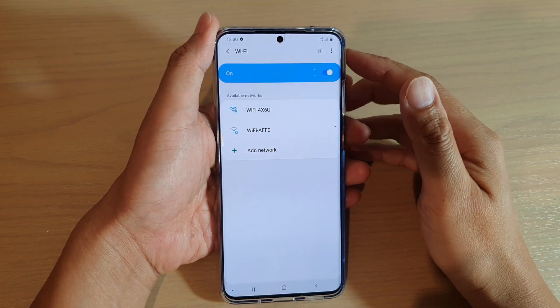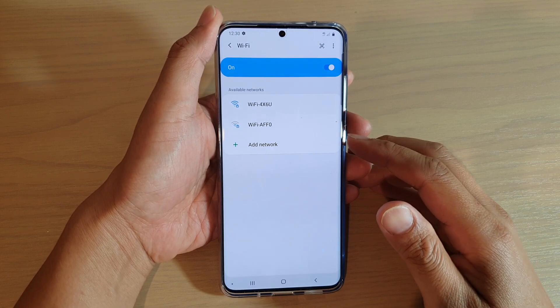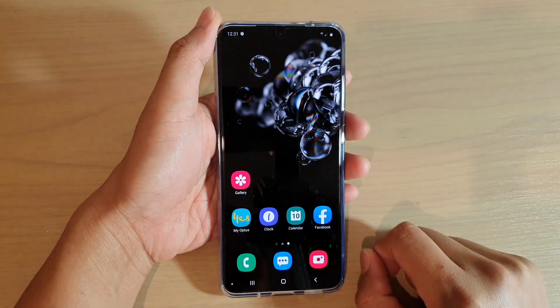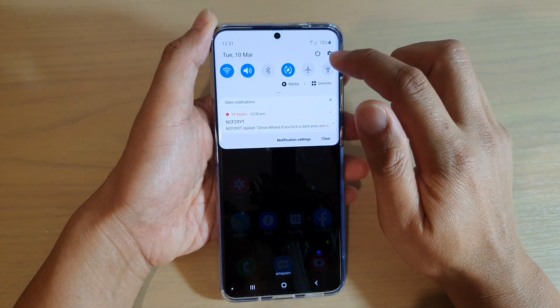How to connect to your Wi-Fi network on your Samsung Galaxy S20, S20 Plus, or the S20 Ultra. First, tap on the home key to go back to your home screen, then swipe down and tap on the settings icon.